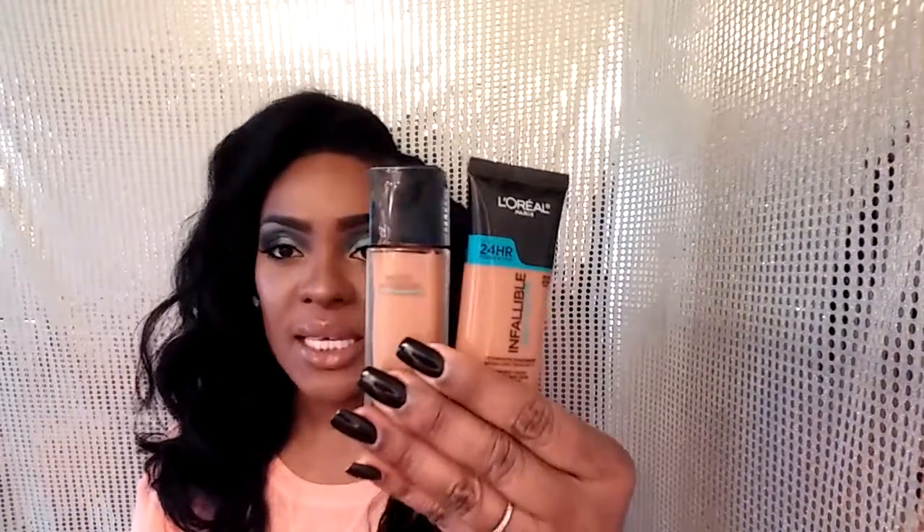You guys know I have particular foundations that I love — I actually have two that I've been using religiously. These are both drugstore finds, so they're super affordable but amazing. I don't think I go a day without reaching for these. Even compared to high-end foundations, these are great for every day — the color payoff is just amazing, and I'm wearing them today.